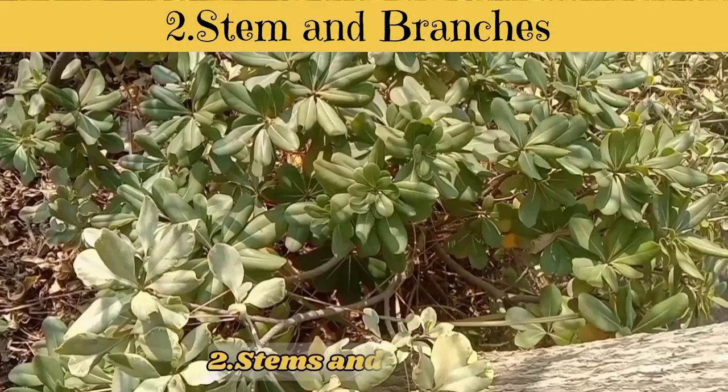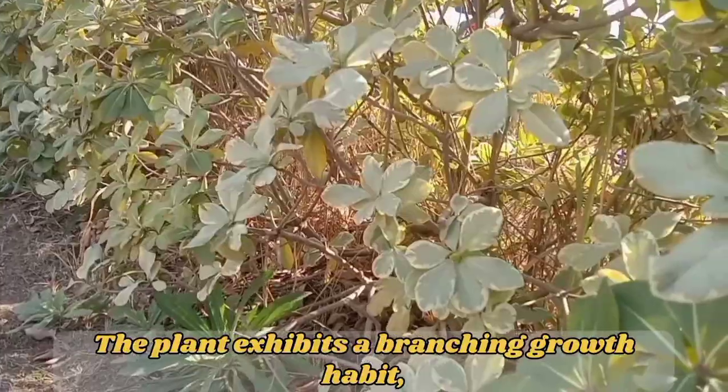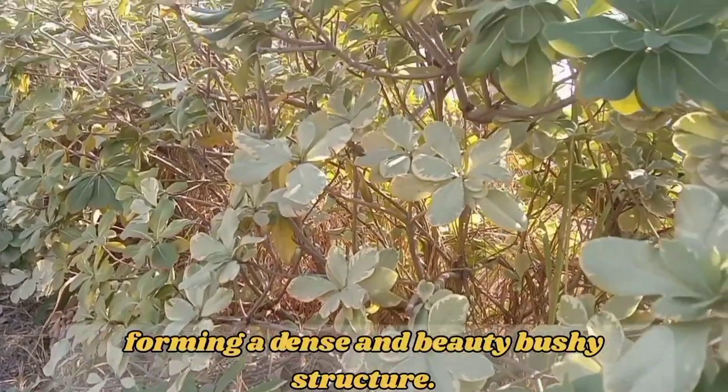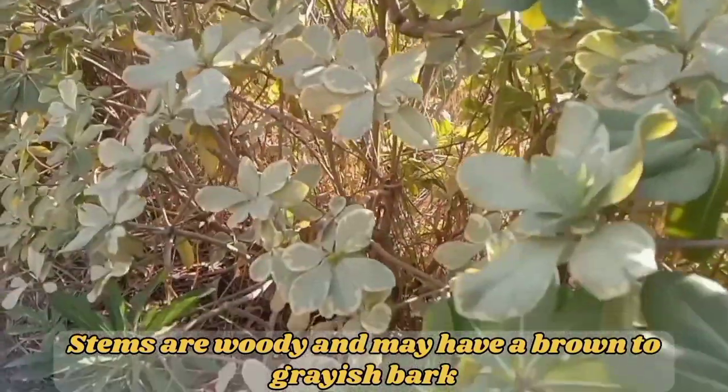Stems and Branches. The plant exhibits a branching growth habit, forming a dense and beautifully bushy structure. Stems are woody and may have a brown to grayish bark.